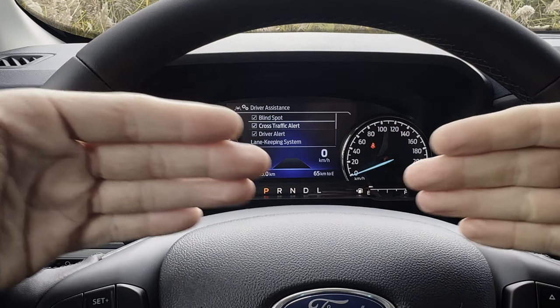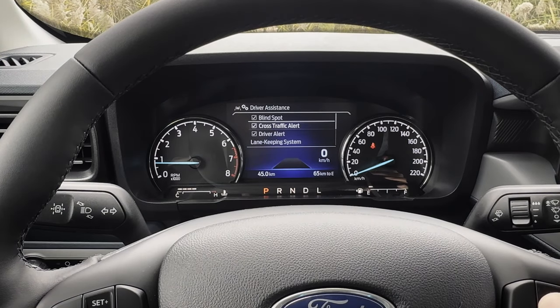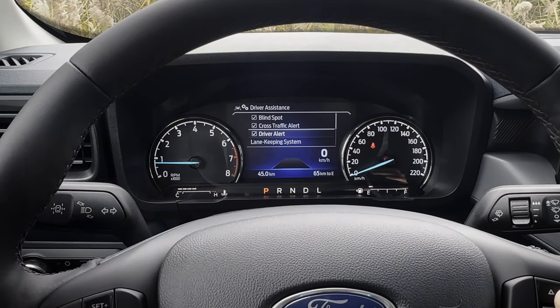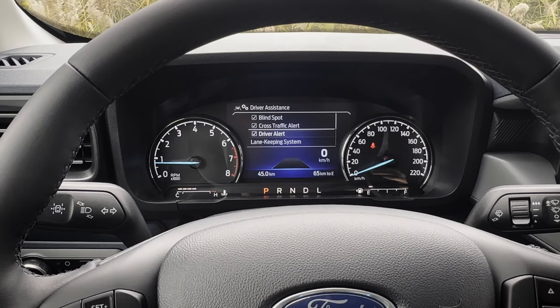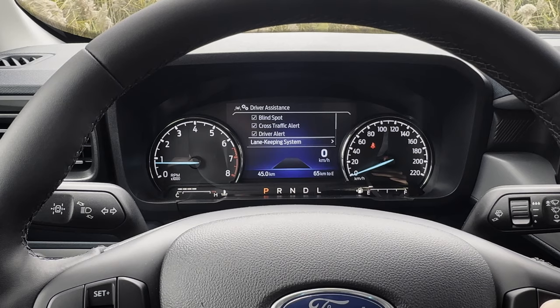Cross traffic alert: if somebody's coming perpendicular to you as you go to back up, it's going to warn you of a potential collision. Driver alert: if you've got the lane keeping system turned on and you start to veer over too many times without signaling, eventually it's going to tell you that you should probably take a break.